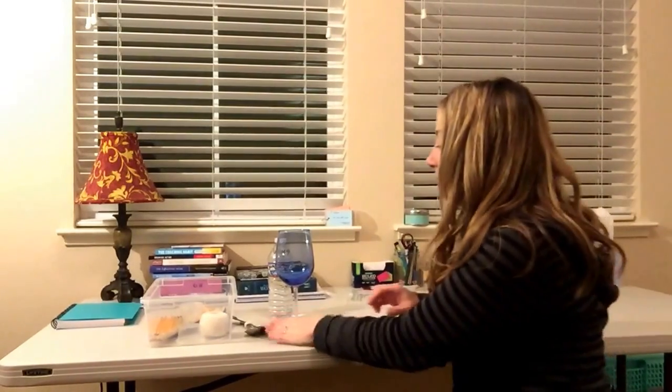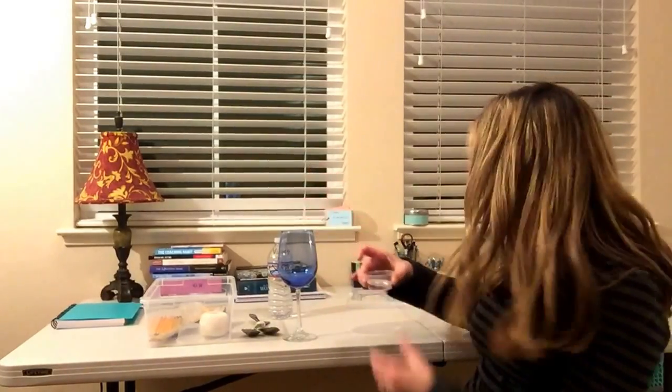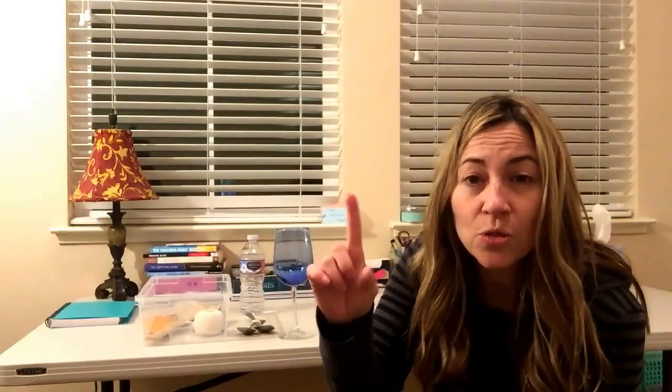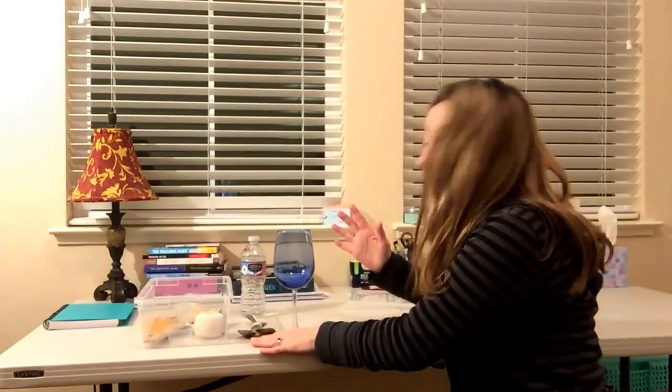Before you come into class, everybody should wash their hands. Then place the glass on the table. There will be vinegar in these bowls — I have little two-ounce cups. Pour some vinegar into the cup and dip their finger into it. They don't need to get their whole finger wet — you're really just looking for the pad of the finger.